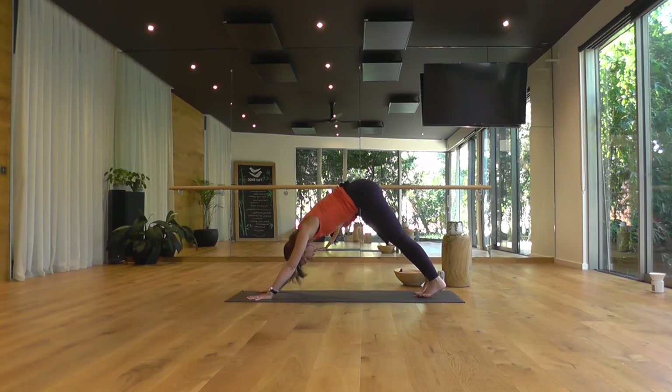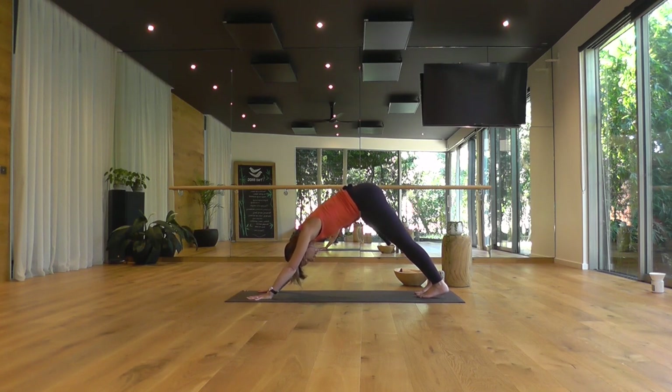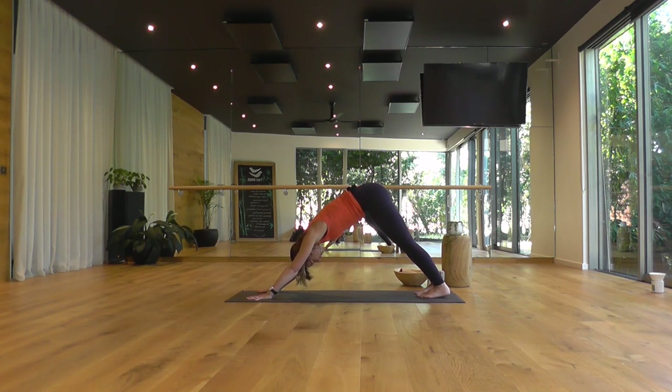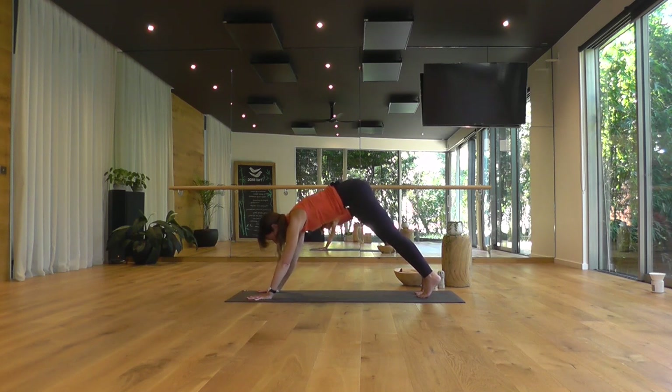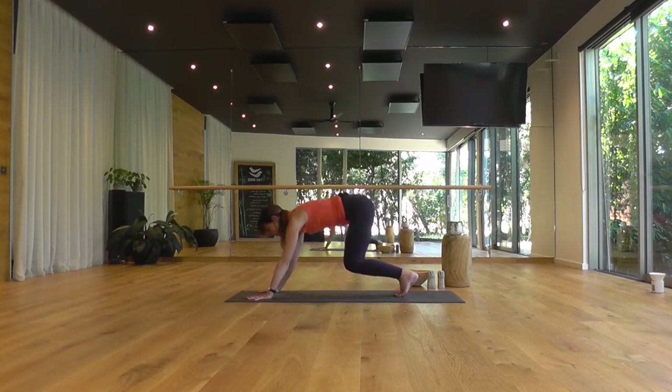Separating your feet here hip width apart. Lightly spinning your heels out, your big toes in. Count down through all the knuckles of your fingers, press them into the mat. Spread your fingers. Straightening through the arms, leaning your torso back toward your thighs. Thighs and shins pressed back in space, encouraging the heels toward the mat. One more deep breath in, looking forward. End of your exhale, step or lightly hop, come on up.